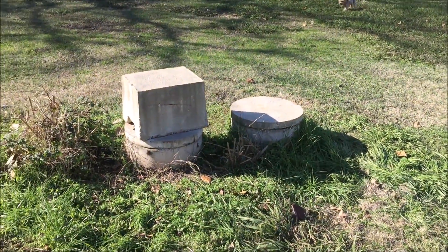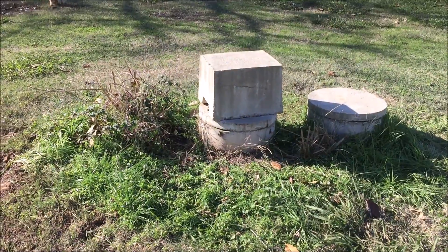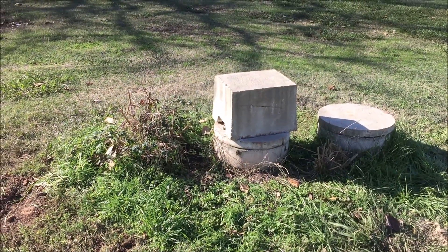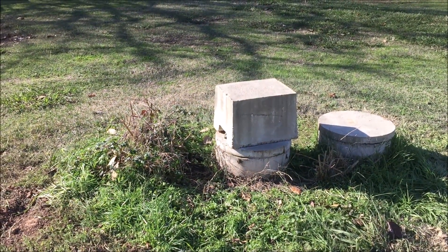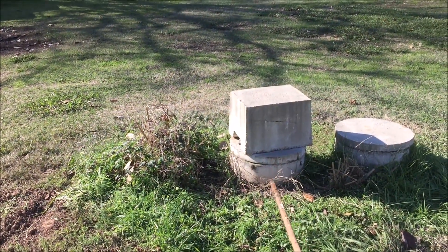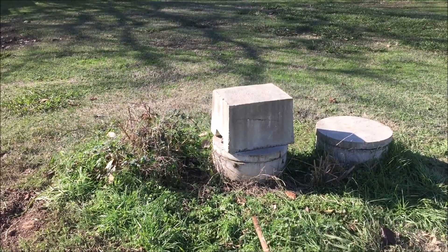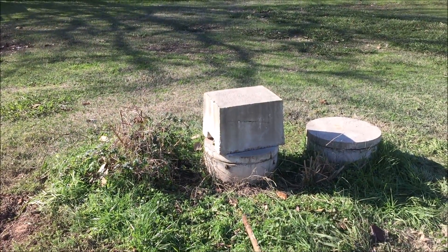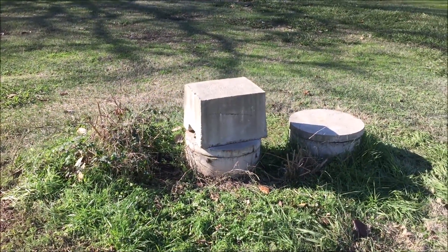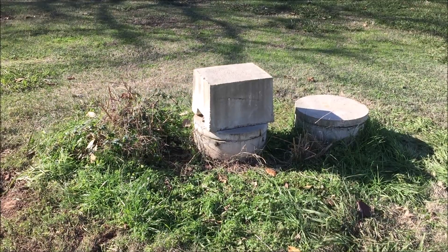It's been eight years since this system was properly done. With a family of three or four and the size of this tank, our guy says we should have it done every two to three years. But now we know how to monitor it — just look in this tank under the aerator, take a boat paddle or a rake, push down, and see if you start to feel the solids high up. When you do, call in the reinforcements and get the vacuum truck out here. I hope this helped — thanks for watching.